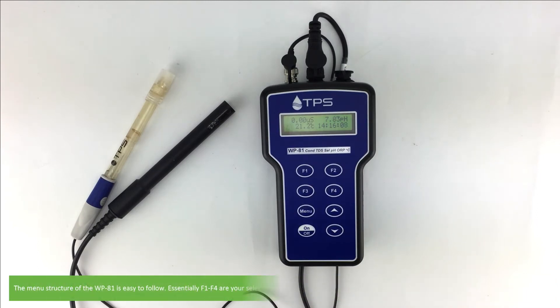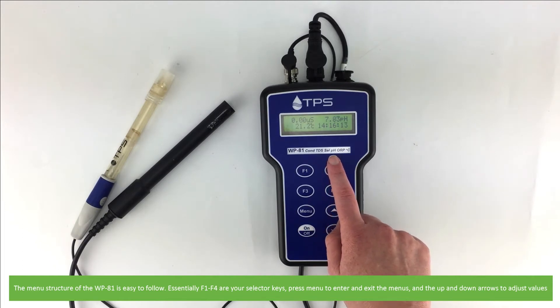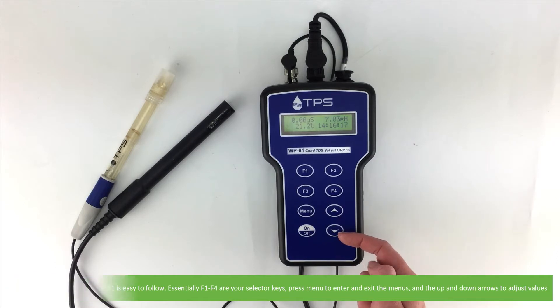The menu structure of the WP-81 is easy to follow. Essentially, F1 to F4 are your selector keys. Press menu to enter and exit the menus and press up and down arrows to adjust values.